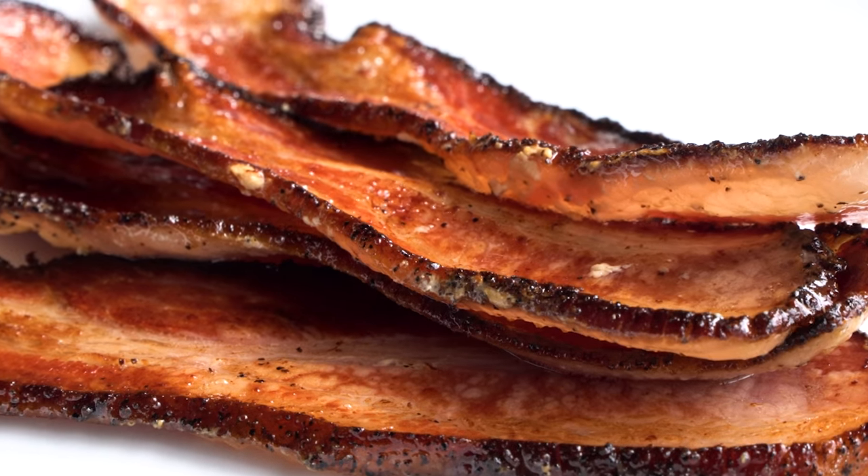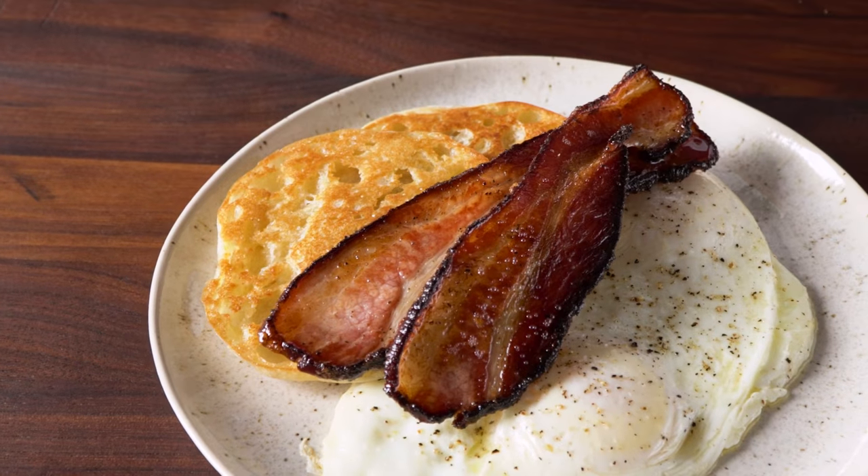Cuvite item number 926: bacon. Today we're talking about bacon, and I bet you thought bacon could never get any better, but it actually can.